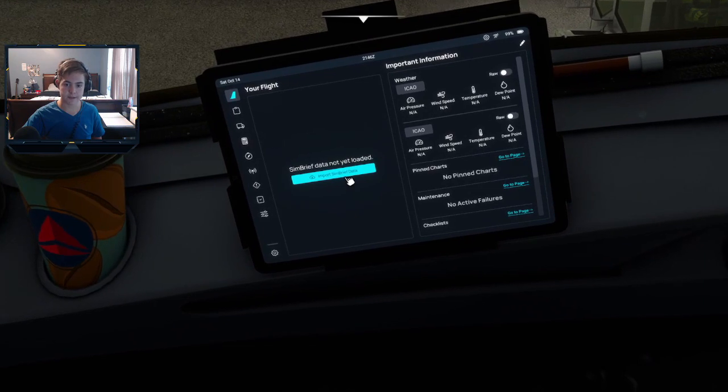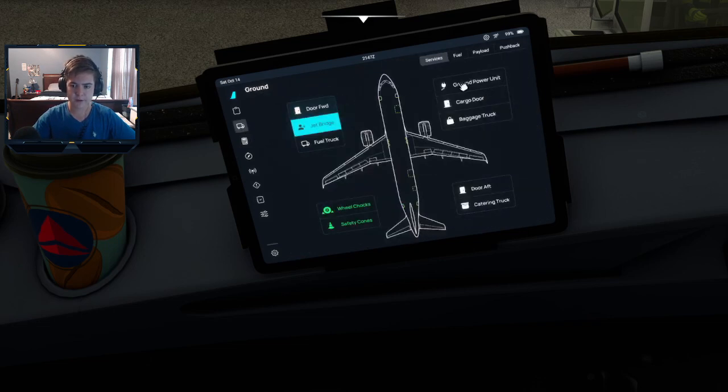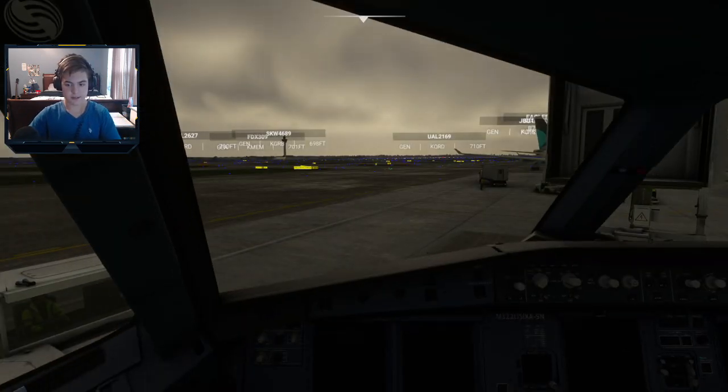You can go ahead and do that on your fly plan right here if you're going to load your passengers or fuel. Once you have the tablet, you can import your Simbrief data, but I'll show you how to do that in the next video. For right now, just wait to do all of these things and the fuel until after you get your Simbrief loaded in.